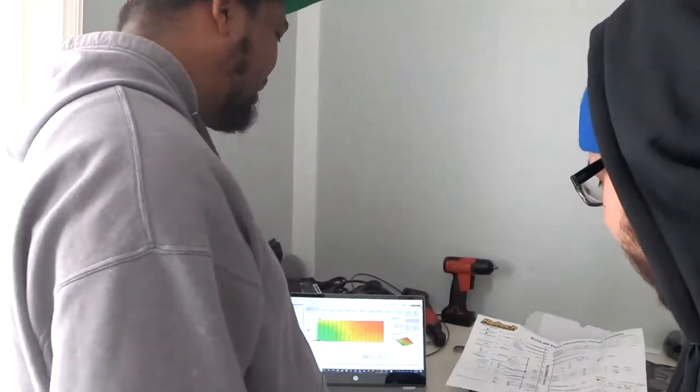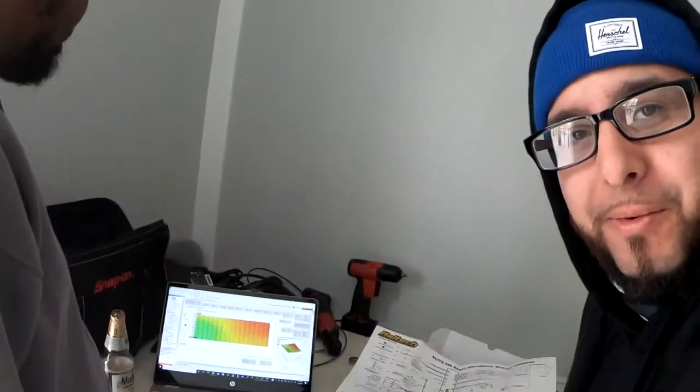There you guys have it — that's how you get a base map. This is a really long video, so I'm going to cut it here and upload this, and we'll continue in part two in the next one. Peace out — catch you guys on the next one.